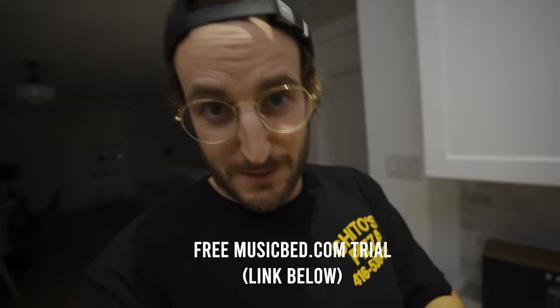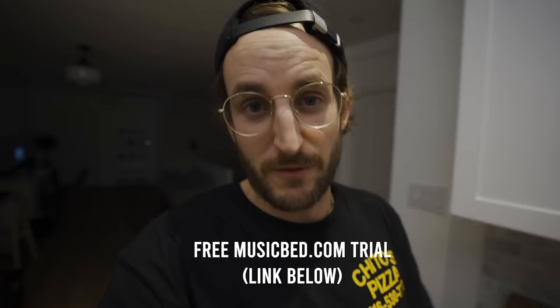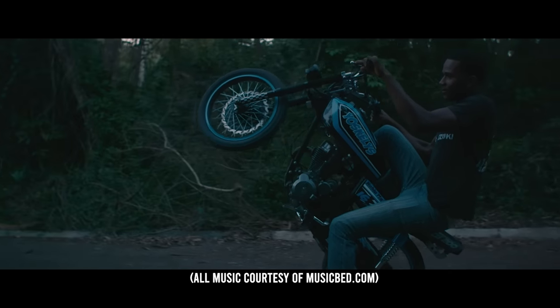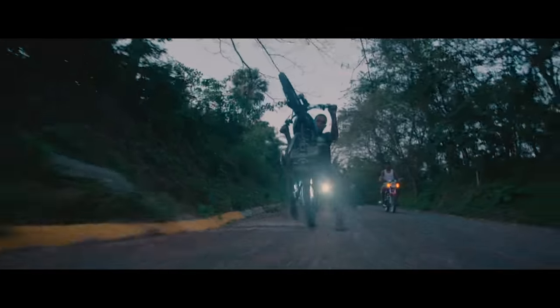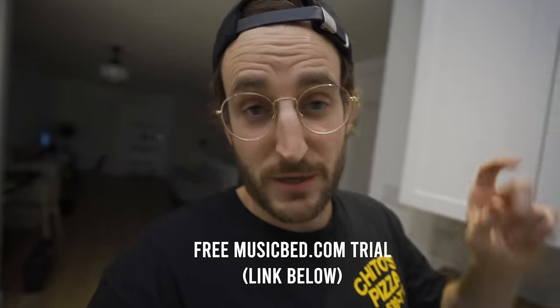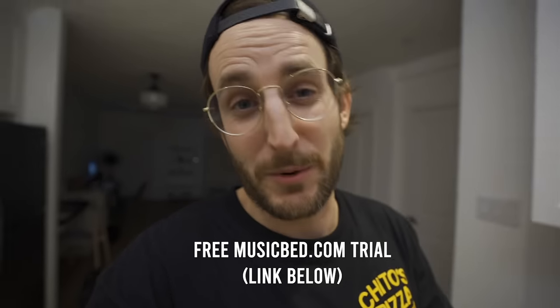If you're liking the music in this video, you can get a free trial from Musicbed.com — I'll put it in the description below. I love Musicbed; my film Rascate used pretty much all of its music from Musicbed. They have amazing cinematic music — check them out if you haven't already.